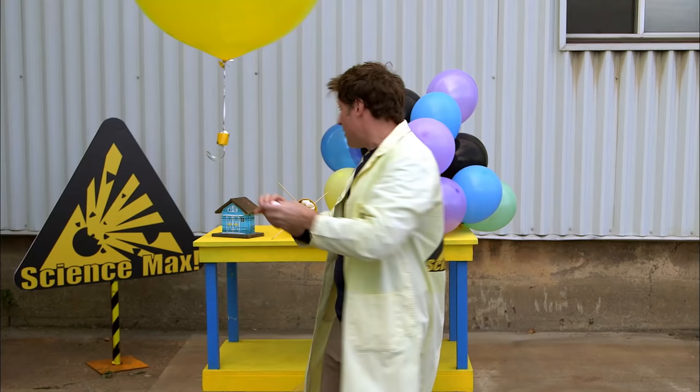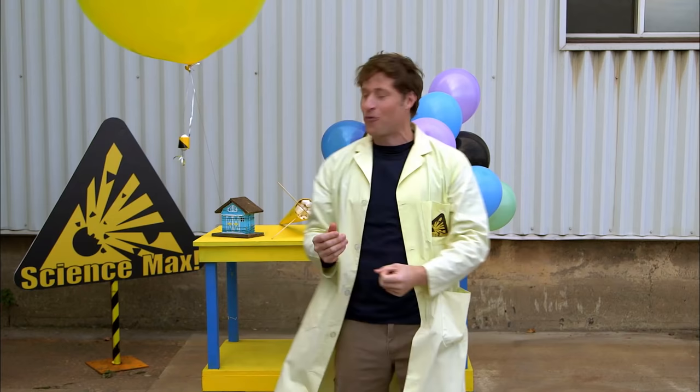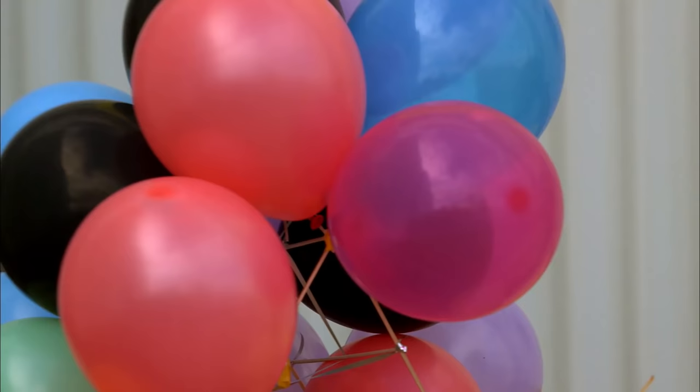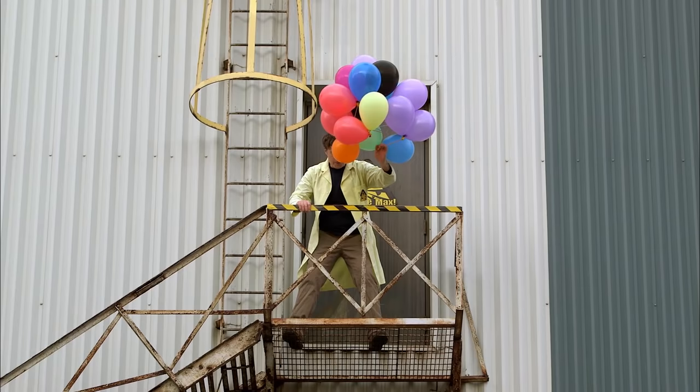Behold my egg drop contraptions. The thing I really like about this experiment is there's no wrong way to do this — you can come up with any design you want and see if it works. This one here is a bunch of helium balloons. This structure is just to keep the helium balloons on so the egg can touch down very gently.